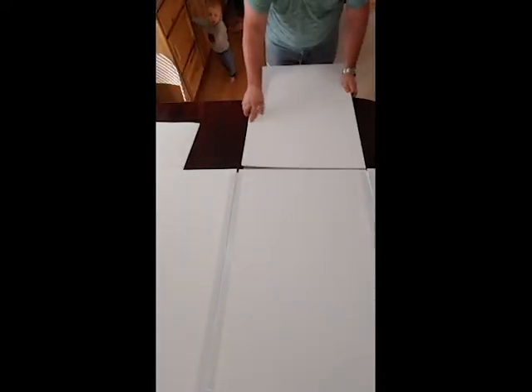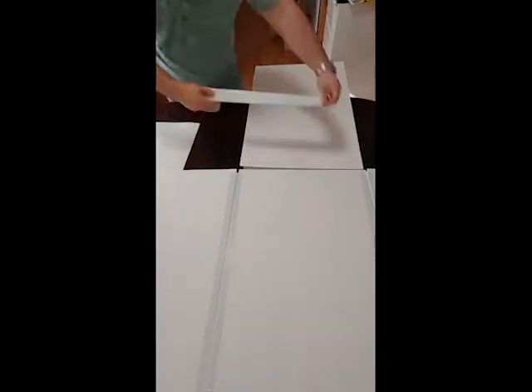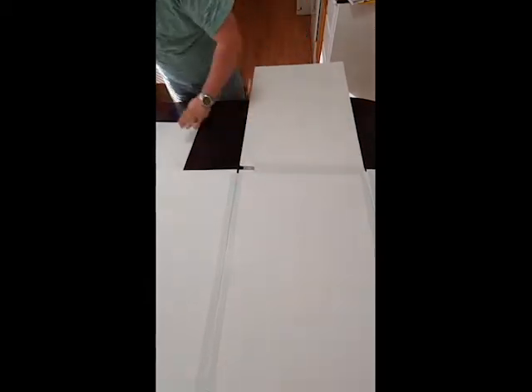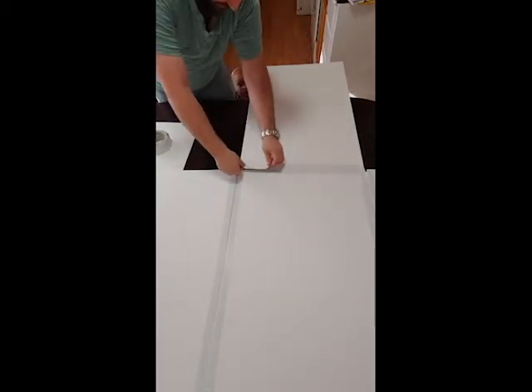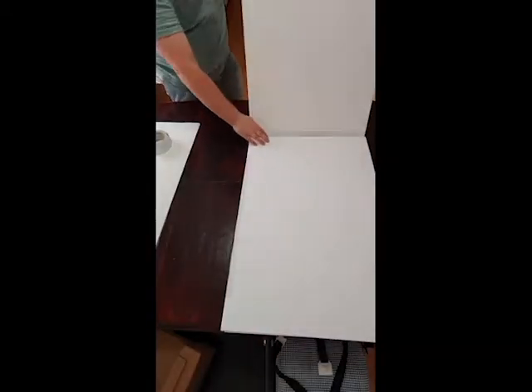Now I'm going to do the top — again it's just a piece of tape, sticking it to that. Then I'm going to put tape across the inside seam just to hold it together, but it still allows it to fold. If you want it to fold, you need to make sure to leave a gap between the boards.